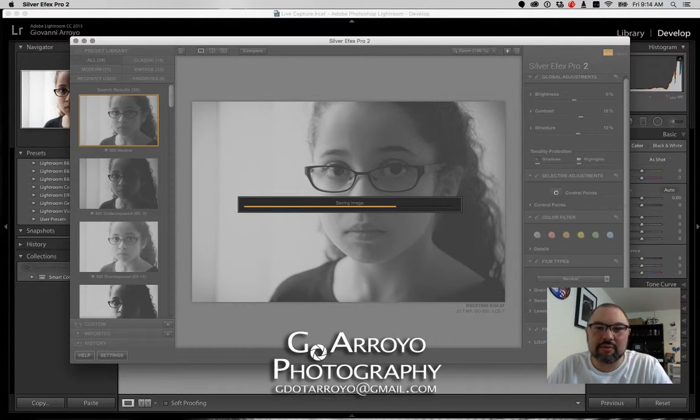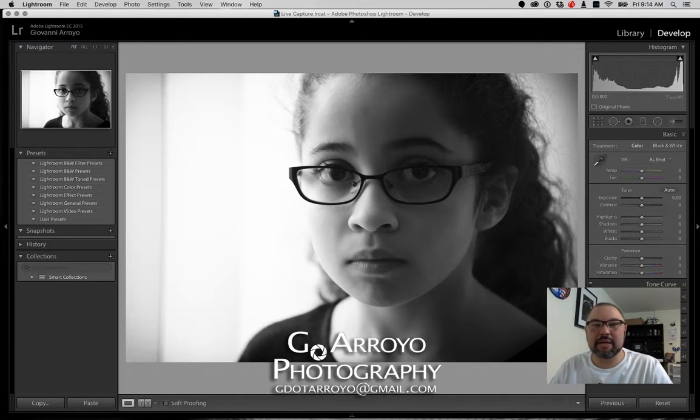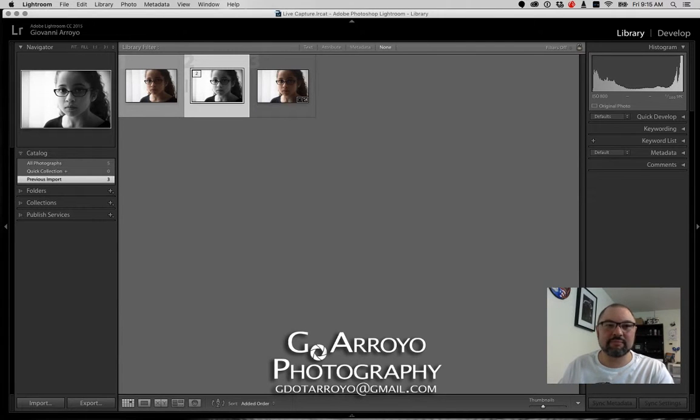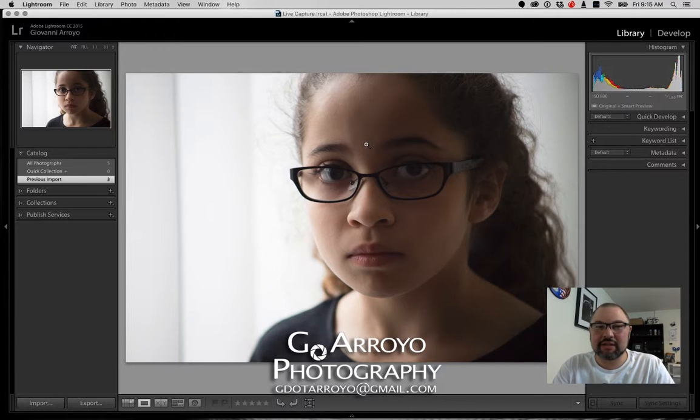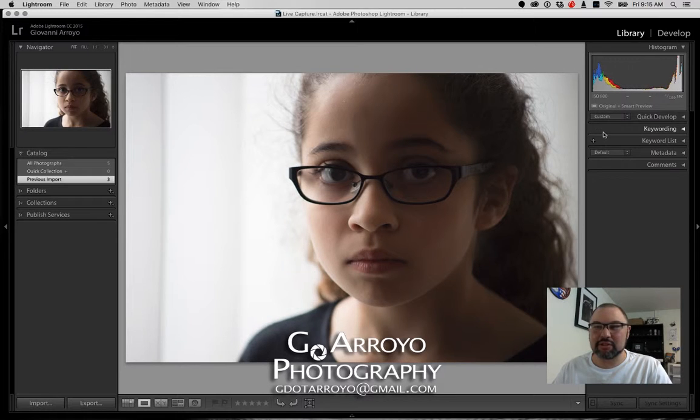Now, unlike Lightroom where adjustments can be moved back and forth — they actually can in Photoshop since these are plugins — right now I'm going to have two photos when I look at my grid. You can see the first original photo and then the second, finalized photo. This is what I would actually be using. We can go on with our Lightroom workflow from here, exporting if we'd like. It is full size, and we could build some other options into it if we wanted to.